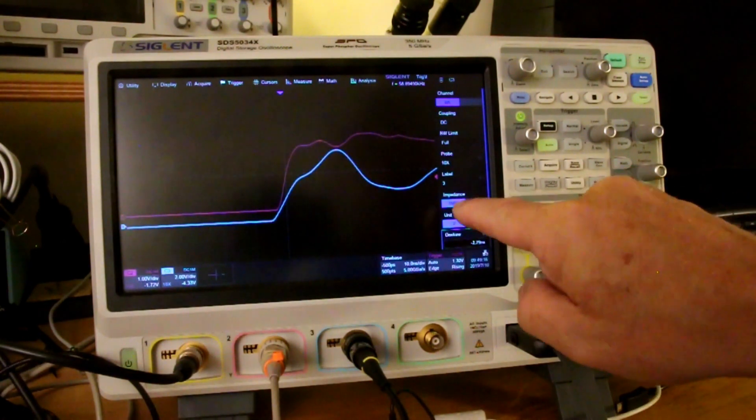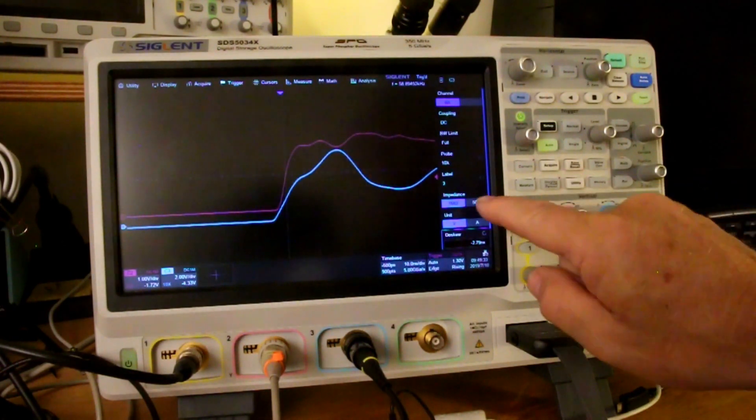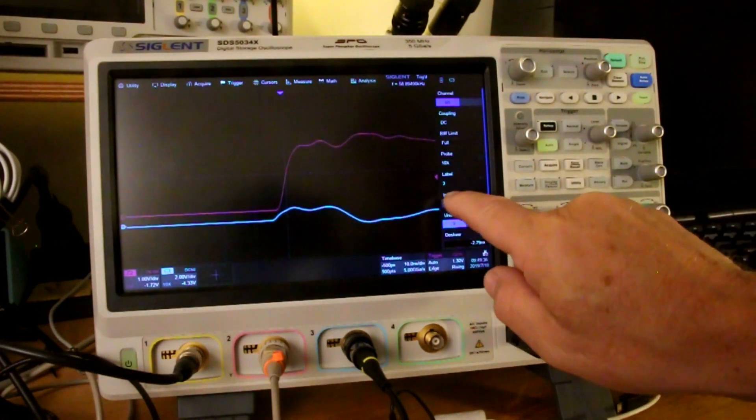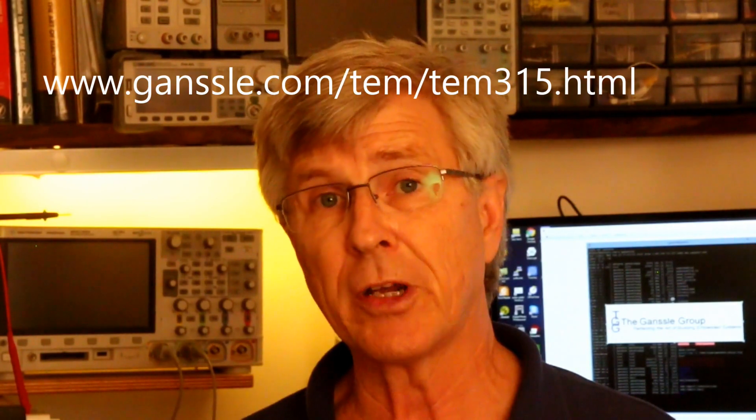Another feature visible on the same menu is an adjustable input impedance. Most scopes support a 1 MΩ input impedance, which is ideal for probing most circuits. But if you're working with transmission lines, you're typically working with 50-ohm cable, and it's very important to match the scope to that transmission line, which you can do easily just by pressing that button. The scope also supports segmented memory. With segmented memory, you can divide the memory buffer into as many as 100,000 chunks, and every trigger fills one of those chunks, allowing you to sample a signal at a very high rate for something that happens infrequently. I've described this in much more detail in my Embedded Muse number 315, whose URL is on the screen at this moment.